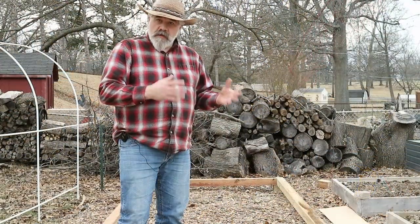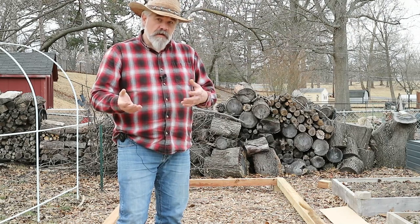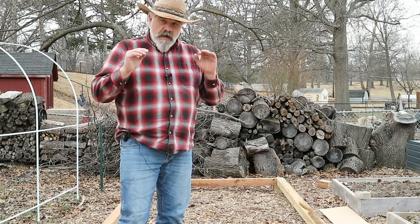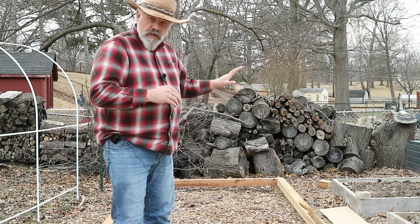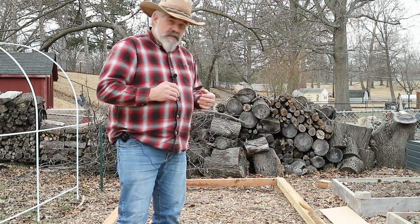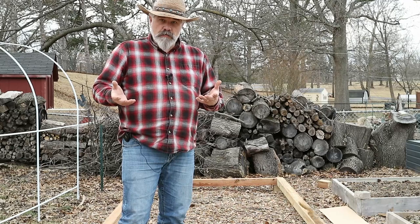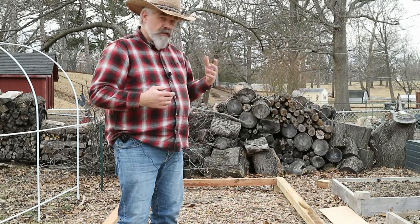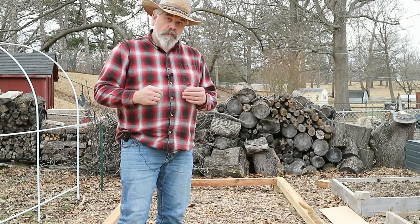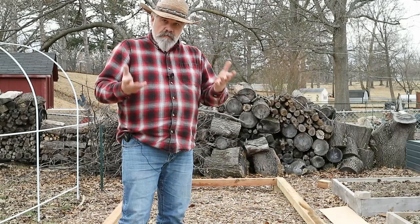If this were going to be my long-term greenhouse solution — I'm expecting this to last a couple of years and then I'll put in a permanent solution — I would put down a gravel base to level this frame on. But doing it this way, I can try out the location, make sure it works for me, make sure it's not putting too much shade on anything. In the future when I put in a more permanent greenhouse, I can go with a more permanent base.